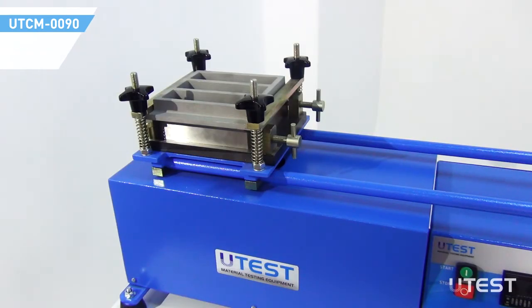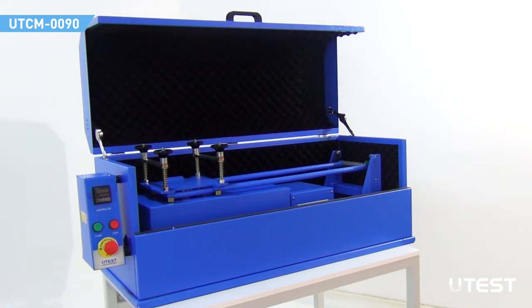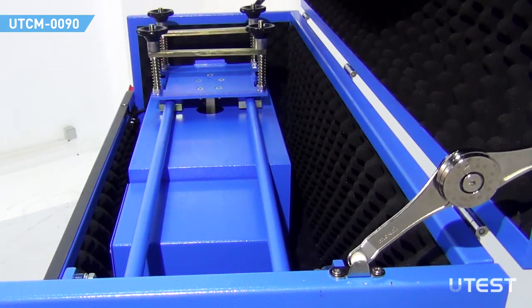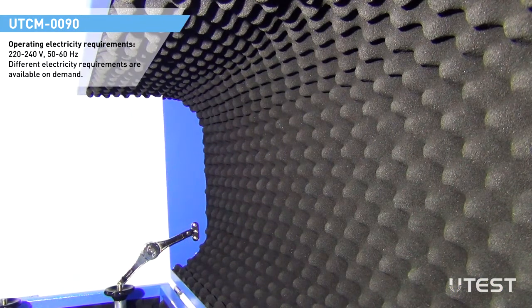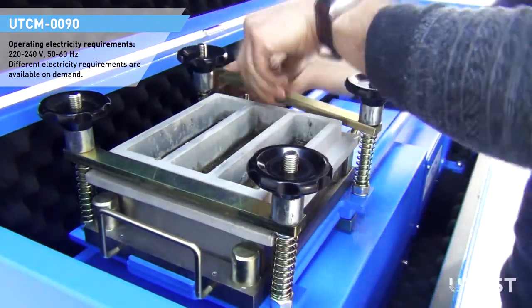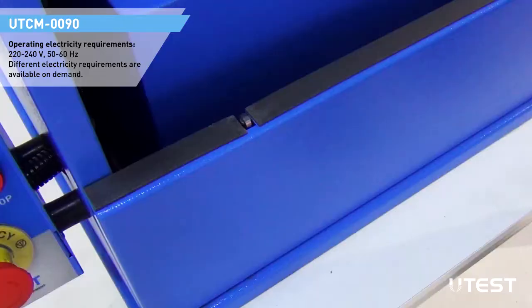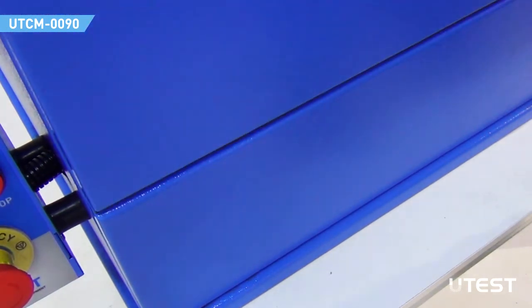A feed hopper is used for filling the 3-gang mold placed on the jolting table. The standard model can be supplied with a noise reduction cabin. The inner side of the walls of the cabin is coated with high quality isolation material. Rapid mold lock and release system allow easy and quick operation. With the cabinet version, UTCM-0091 utilizes a safety switch which prevents operation when the cover is opened.